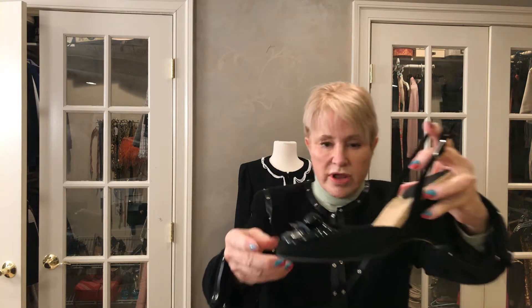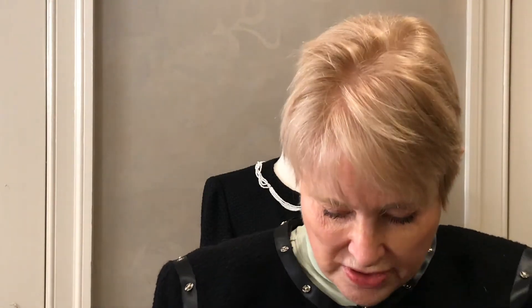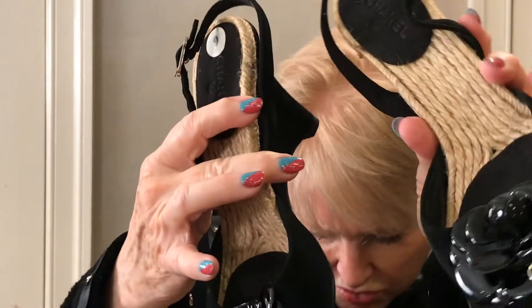Now this one — I'll show you the first two that do not have boxes. This one is kind of a wedge with a flower on the front and a nice bold CC in metal. This is straw, just something a little different. The flower is patent leather. Here are the soles — they've not been worn much. There's a row of stitching in beige, which matches the straw, so that's done by design. They'll be on my website.